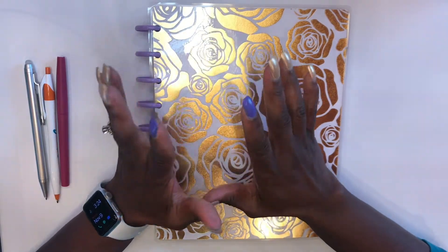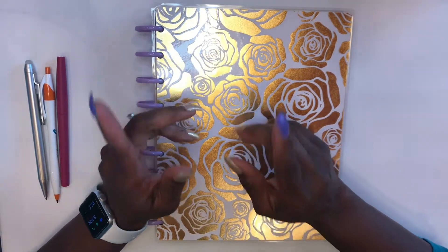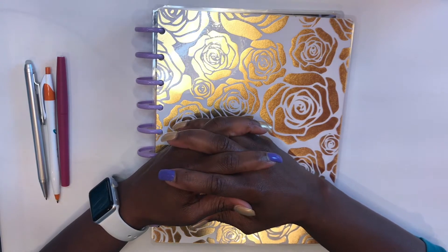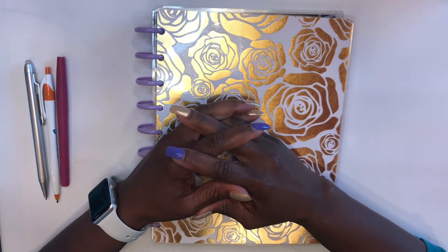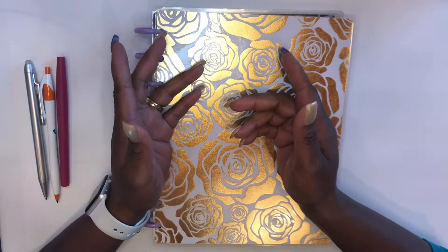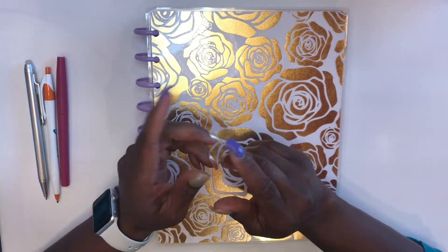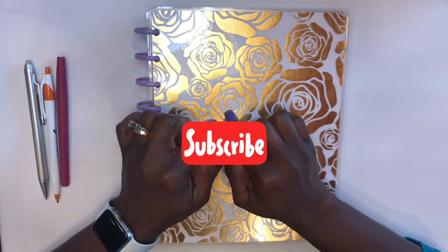Hi guys, it's Sherelle here from Planner with Appraise. If this is your first time visiting my channel, then welcome, welcome, welcome. If you've been here before, please comment below and let me know if you are a part of the praise team. If not, go ahead and hit that subscribe button.